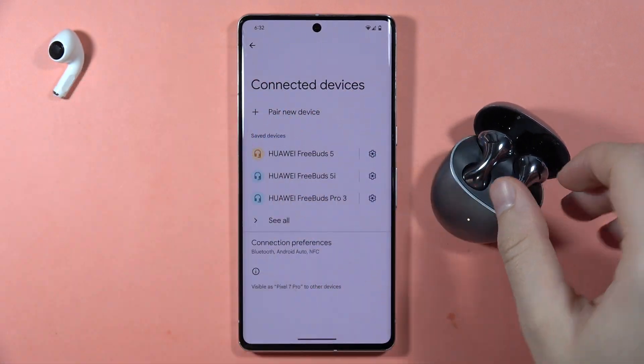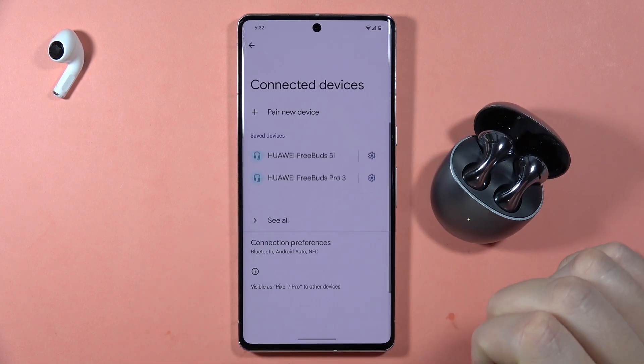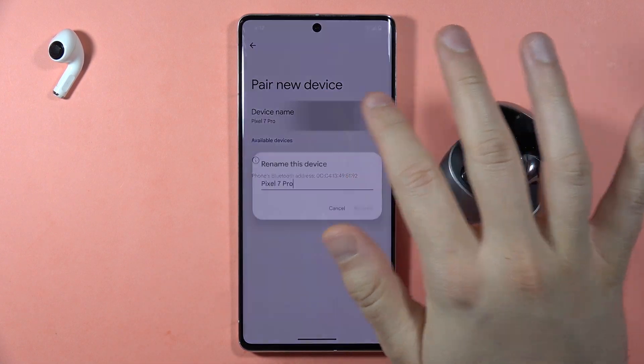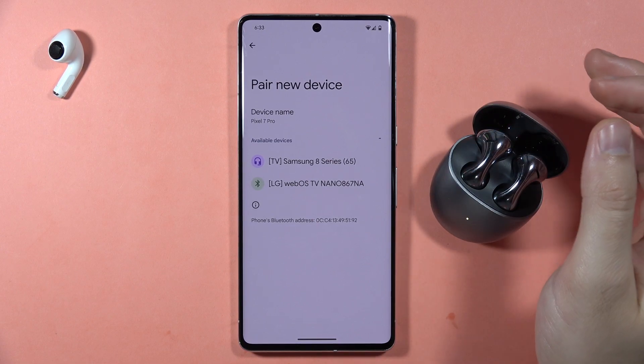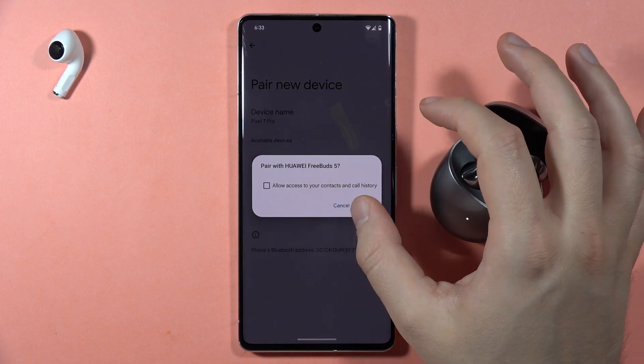Now remove the previously saved connection, then click to pair a new device and re-pair your earbuds with your device. Accept the pairing.